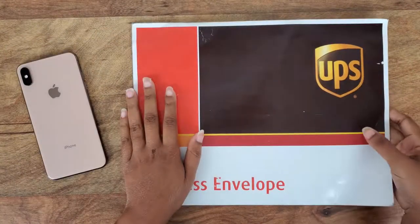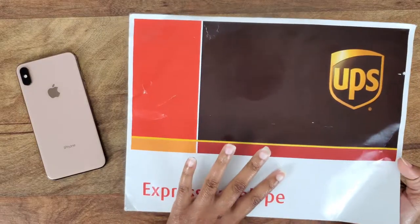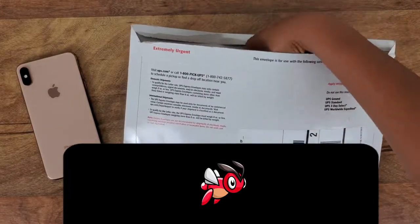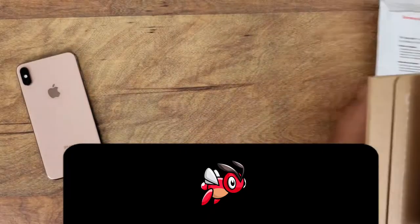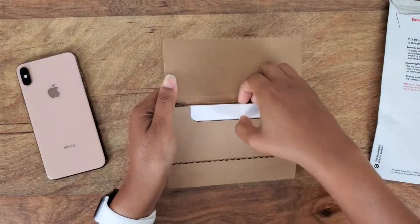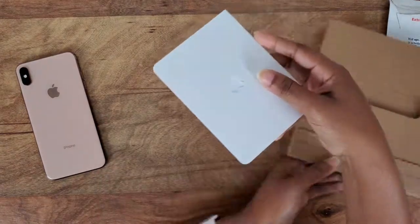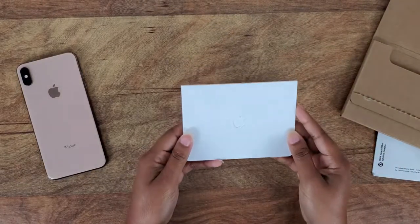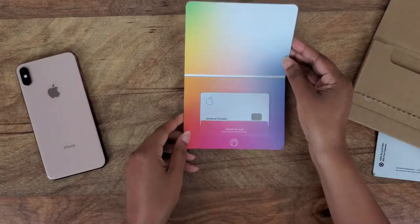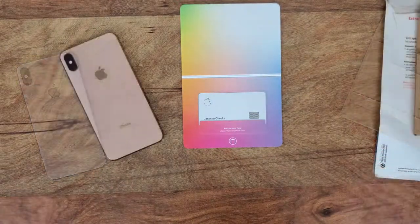I just got a package in the mail today and I had started to open it, then realized it was my Apple Card, so I packaged it back up and put it back so I could open it with you. It comes in this nice little cardboard protective thing, which is cool — and this is it. There she is, she's a pretty one.